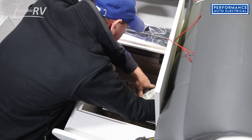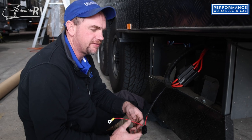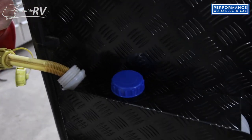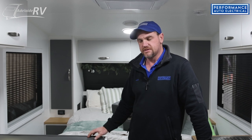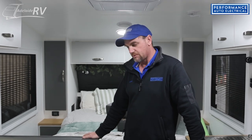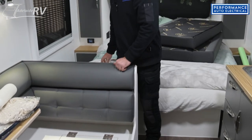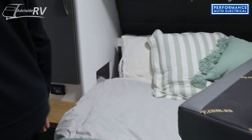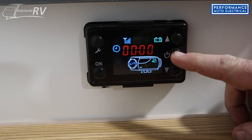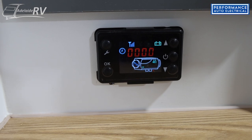Now we're doing the last connection — connecting it to the batteries, giving it its 12 volts. There's an inline fuse to the diesel heater, so if there's any problem with the wiring, the fuse would blow. Now for the fun part: testing. The tank is mounted on the back with diesel in. We turn the kill switch on, which puts power to the unit, come over to the screen — it's all lit up. Press the centre button and now it starts working.